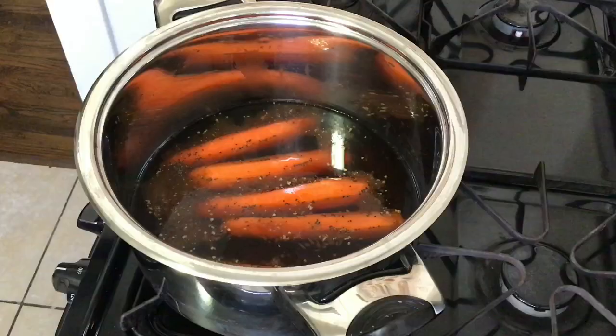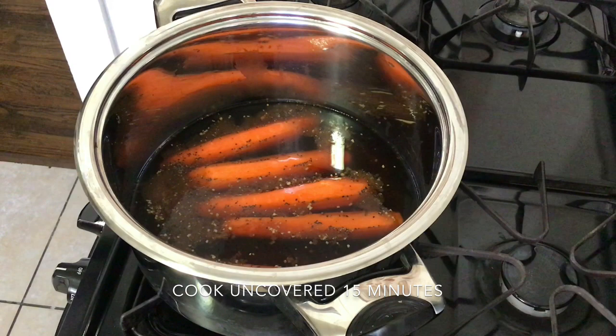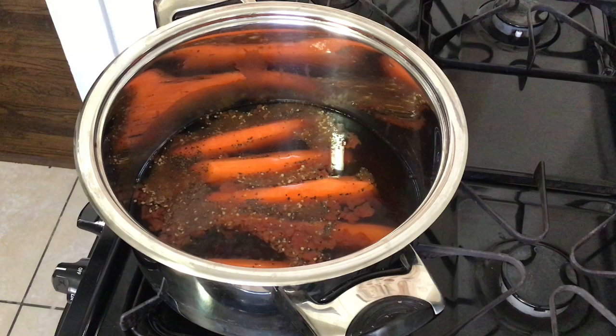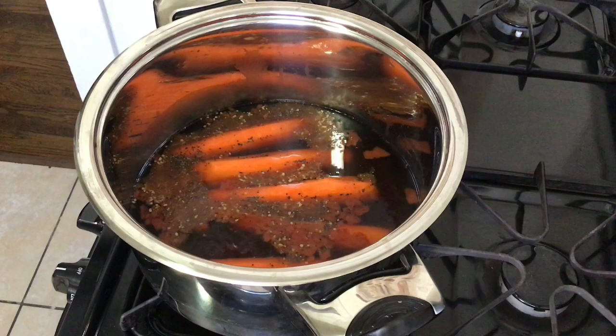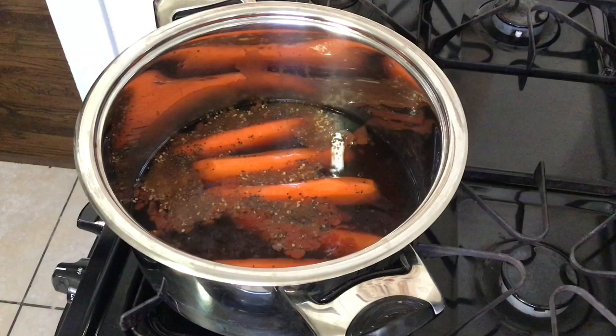I set it to high heat to bring the marinade to a boil, then bring it down to a simmer. I'm going to let the carrot dogs cook in the marinade for 15 minutes uncovered. After those 15 minutes, take a lid and cover the pot so they continue cooking thoroughly.